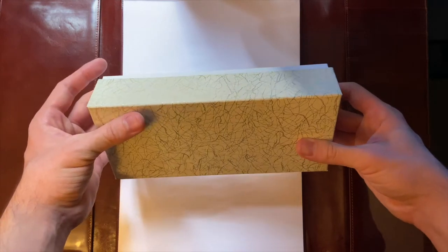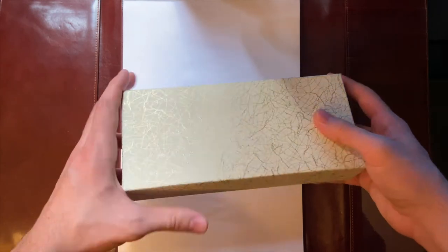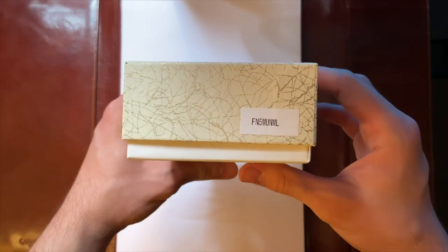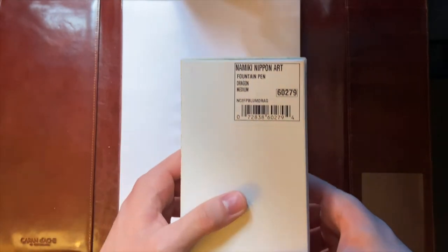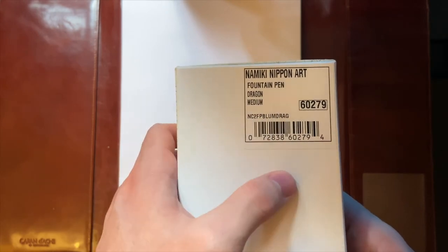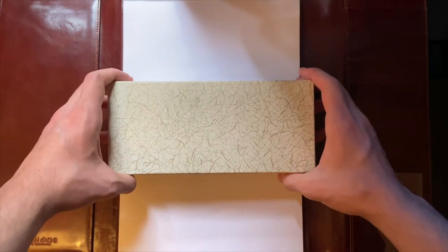This is what the box looks like. This is not a wooden box, this is a cardboard box. On the sides it says FNF, and on the back it says Namiki Makiye Nipponart Dragon, Makiye finish, medium. Let's open it up.